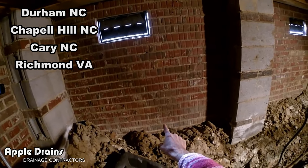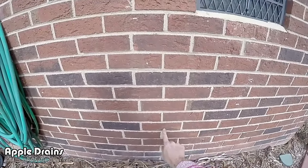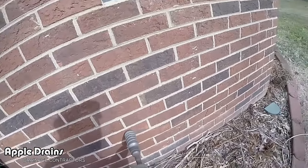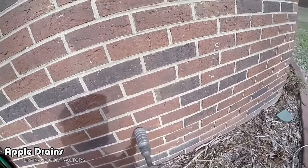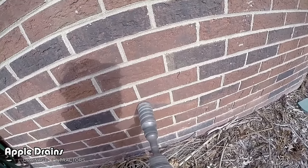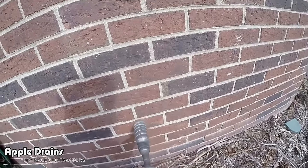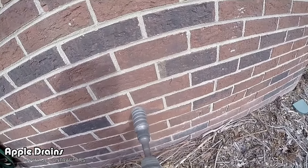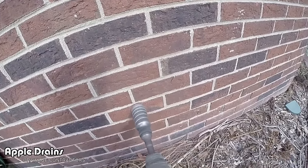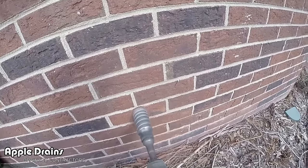I'm counting the number of bricks down — one, two, three, four, five, six, seven, eight — and we transfer that to the outside. We're using a Bosch hammer drill with a one-and-a-half inch shank and a two-inch diamond core bit. That's the exact size of the outer diameter of the PVC. Remember, the PVC is inch-and-a-half and it makes a really nice fit. If you rent a core bit and hammer drill, make sure you get a two-inch bit for inch-and-a-half pipe.